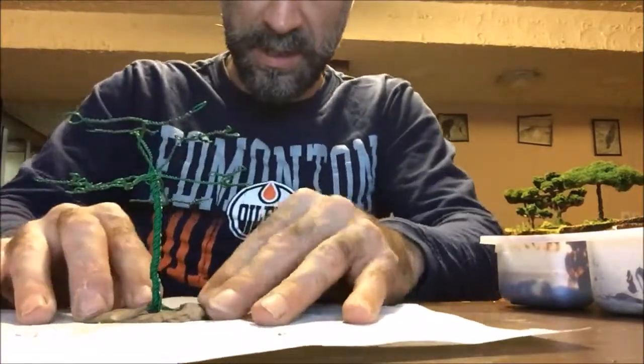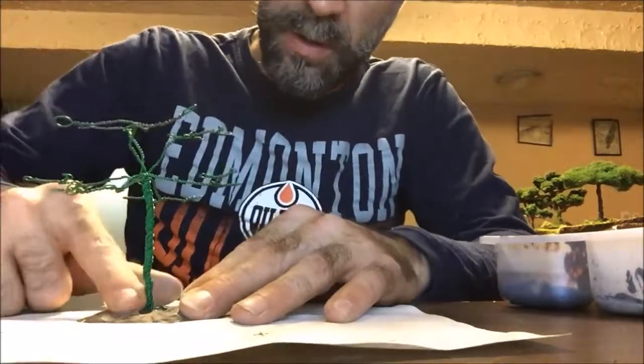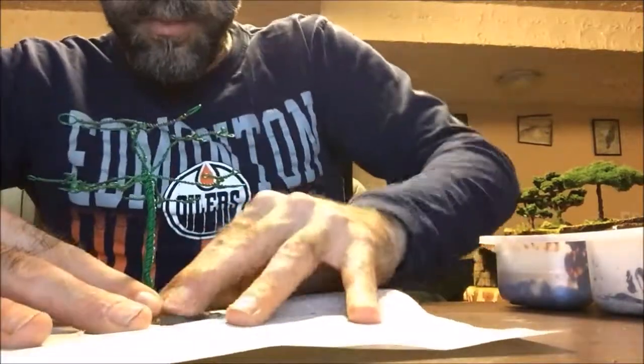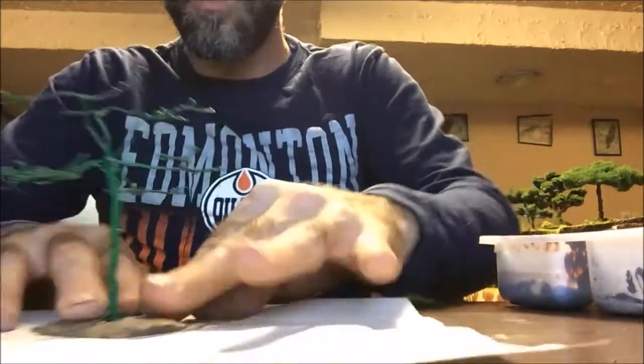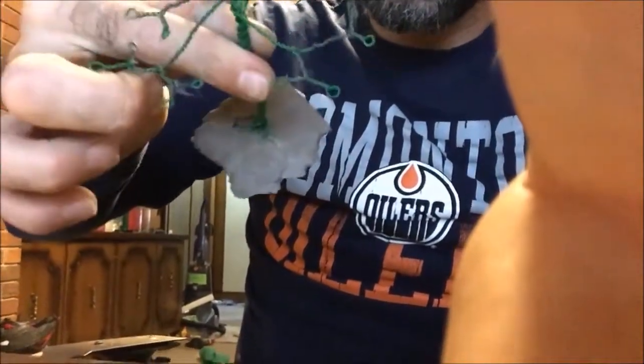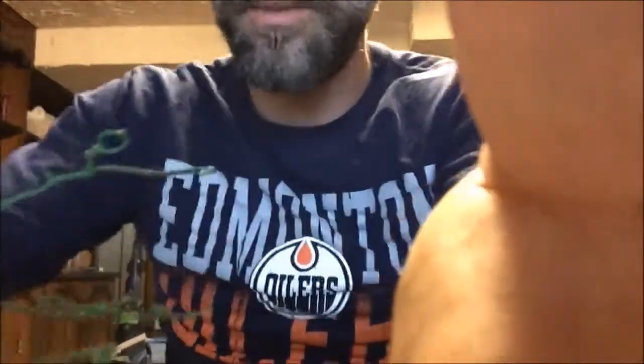I work the clay in with a little water to make it a little more workable. As you can see, some of this isn't completely covered, so I'm going to take some more clay and start covering up some of this exposed section.